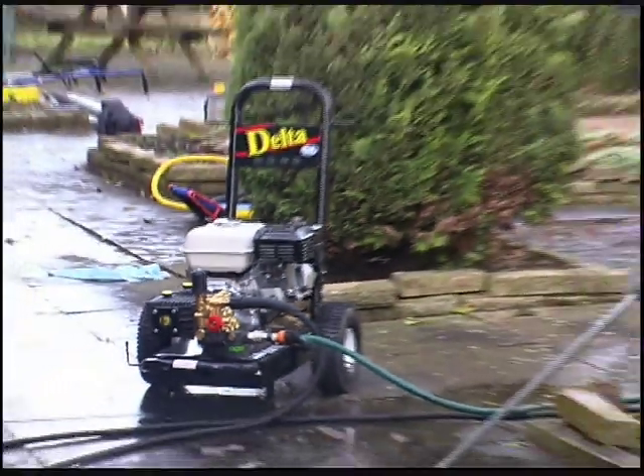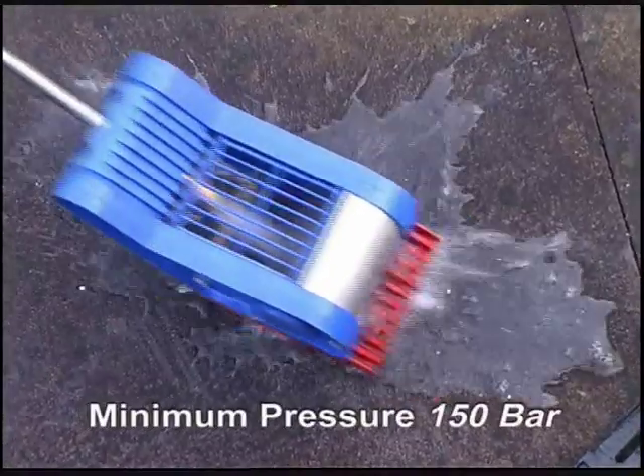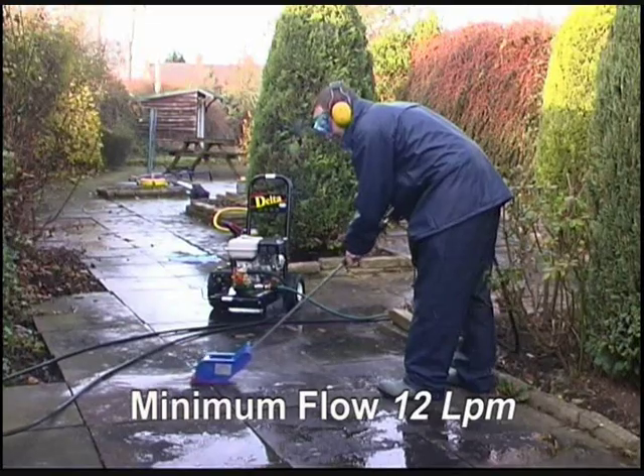The Gum Blaster can be used with most hot or cold pressure washers. A minimum pressure of 150 bar and at least 12 litres per minute is recommended.